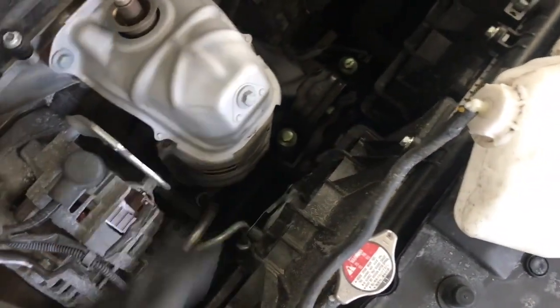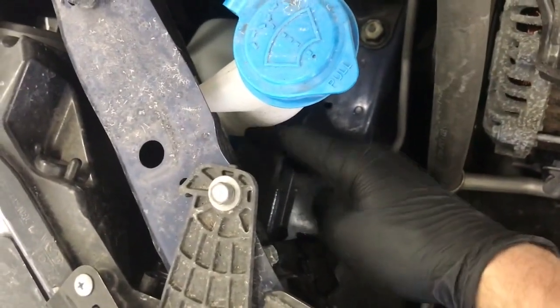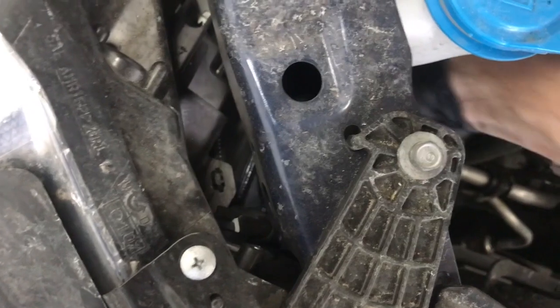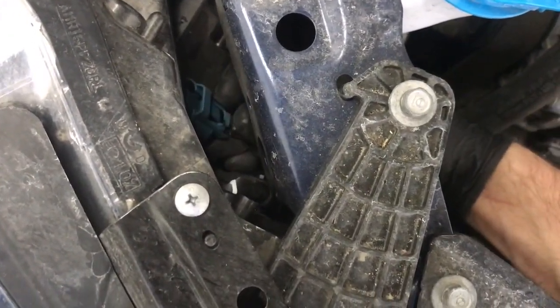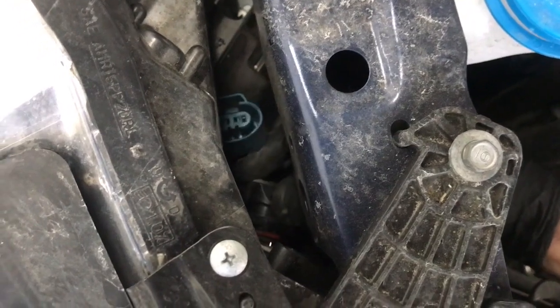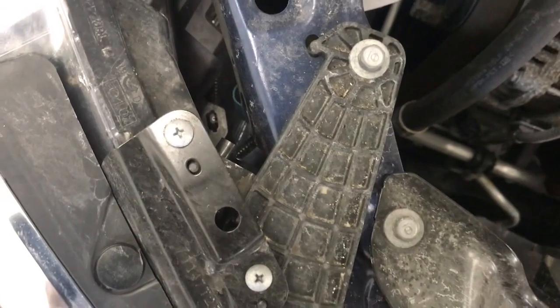Make sure if you just got done driving your car, you don't place the reservoir next to the engine because you will melt it. At this point, take your hand and reach through here to grab the plug — just push on the tab and pull it out. That's the tab right there on the end that you push in on.